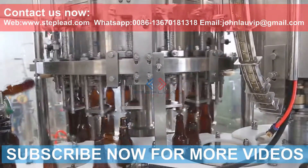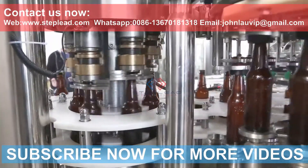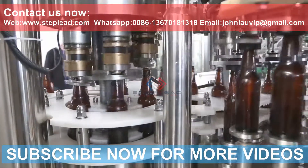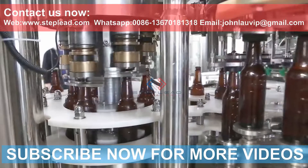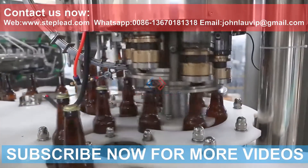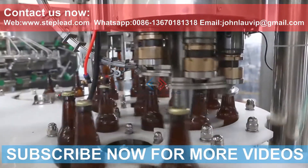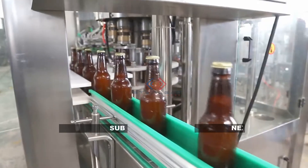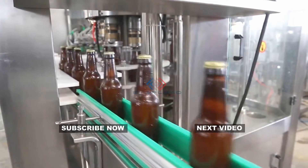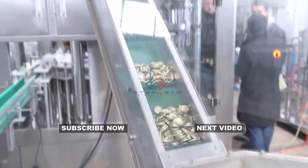The glass bottle filling machine adopts an efficient capping system with perfect automatic control and protection devices, and is equipped with complete overload protection to effectively protect the safety of equipment and operators. The control system includes functions such as production speed control, lack-of-cap detection, card bottle self-stop, and production count. For more information, please contact Step Lead Pack Machinery at www.steplead.com.